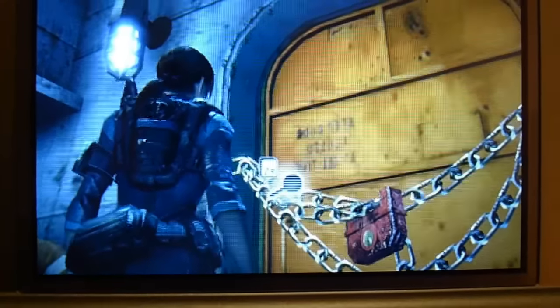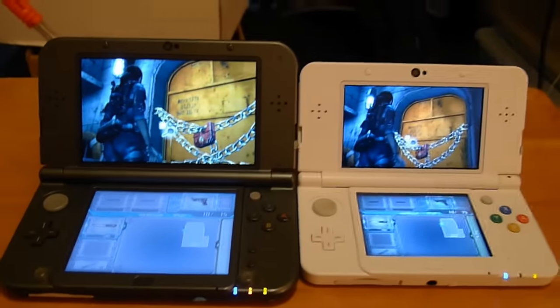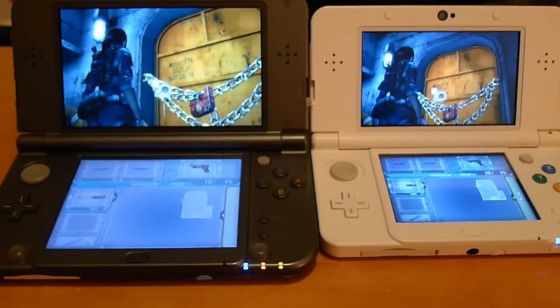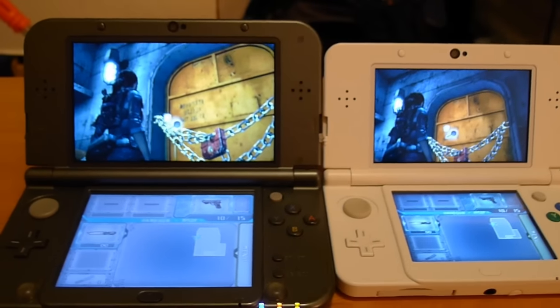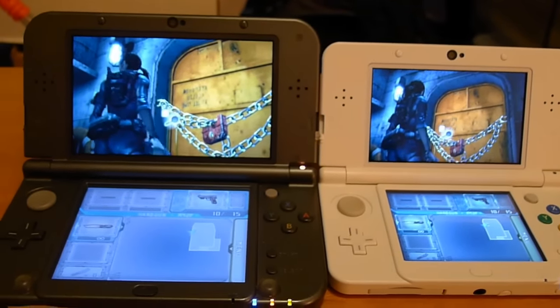Here's the XL, and here's the new 3DS. The reason they seem a little bit blue is because we're recording off screen. That is a dual IPS new 3DS and a top screen IPS new 3DS XL compared to each other. We will definitely be doing more videos like this, comparing other games in different and varying lighting conditions.